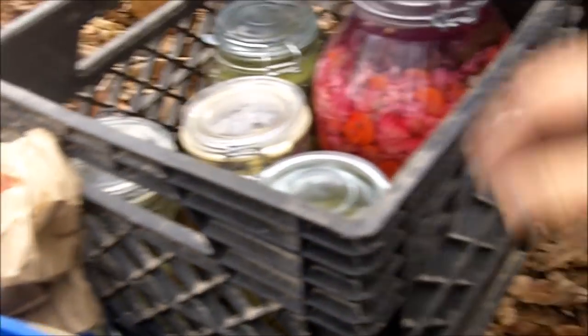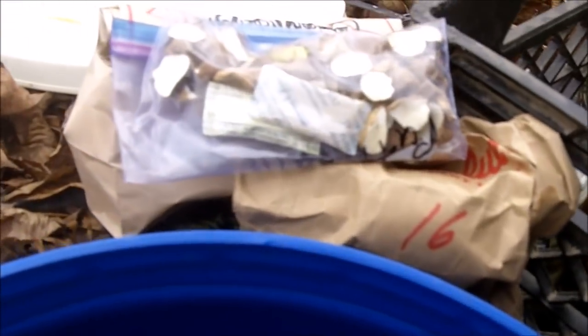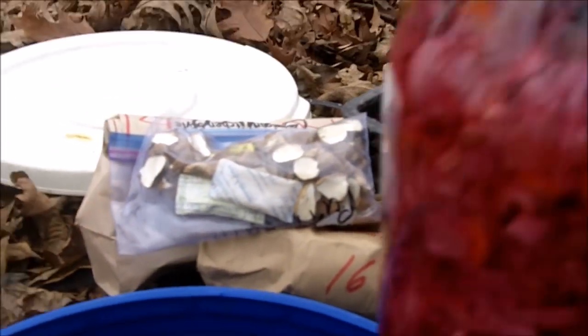I'm going to put some dry zucchini in there, some fresh ginger root, and my seed potatoes. And then I'm going to put my dried mushrooms in. These don't have to go in a root cellar, but I'm just going to put them in there anyway and see how they do.